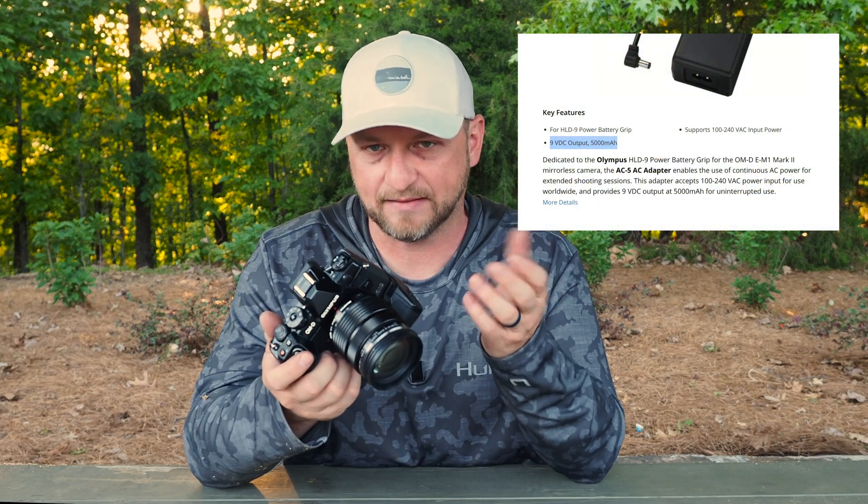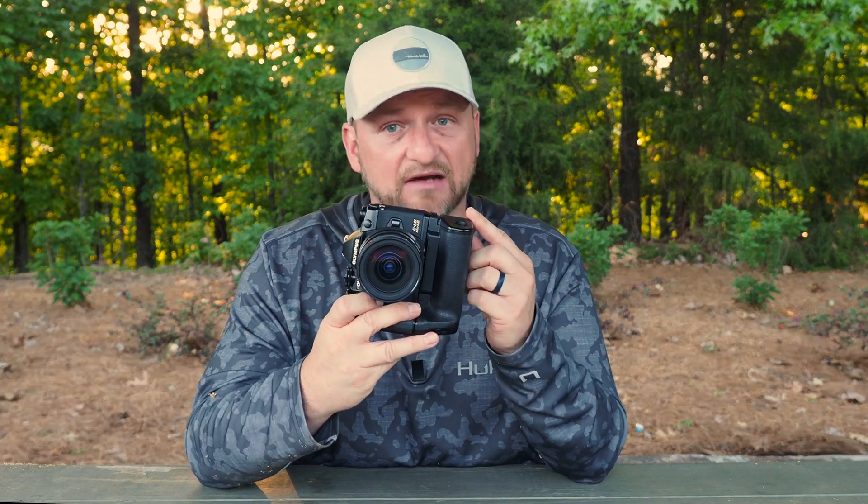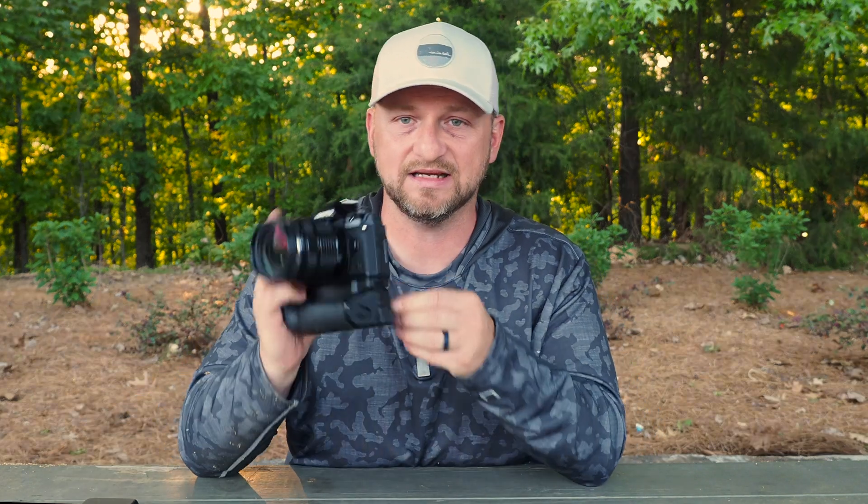So I started thinking: if the camera is designed to work on 9 volts at 3 amps and the power input on the grip is rated at 9 volts — I think at 5 amps — what if I could run PD power at 9 volts into this area using the battery bank? I'd already bought the battery bank to use USB-C and was disappointed when I couldn't use it with the HDMI monitor, and I already had a vertical grip. So all I needed was a USB-C to DC cable, and I found just that on Amazon.